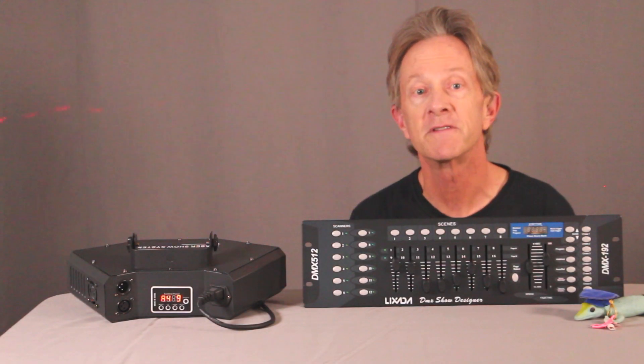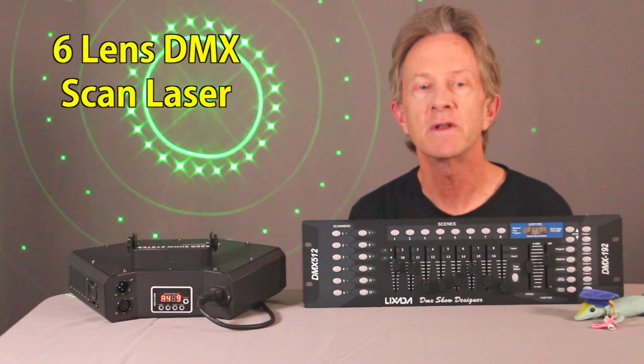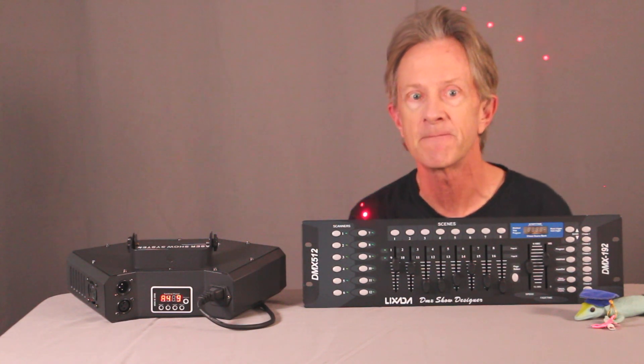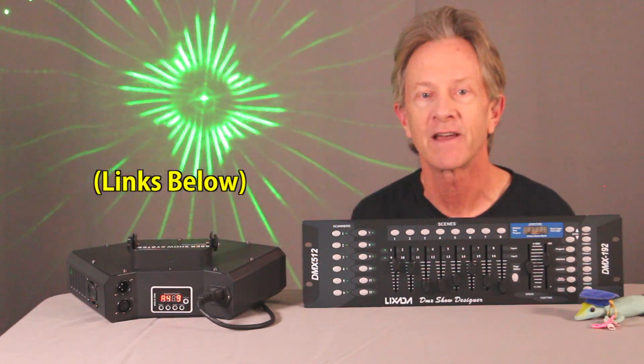Hey everybody, it's Steve with some more Simple DMX. I want to show you my new 6-lens DMX laser. It's one of the least expensive DMX controllable lasers that I've ever seen. I bought mine on eBay for just $81 and you can find these on a variety of different online sites.